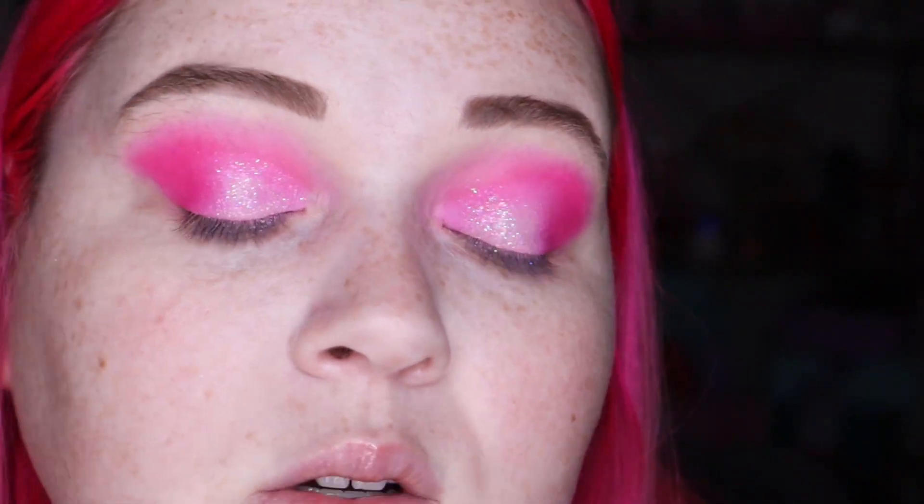The eye look is looking super pretty. Now I'm going to pop some lashes on off camera — no liner or anything like that — start my base, and I'll come back to do the lower lash line with you.